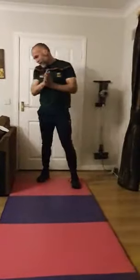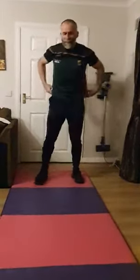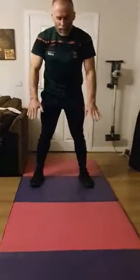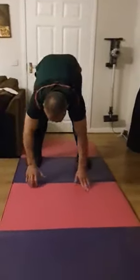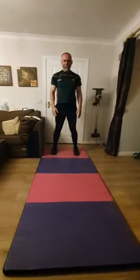Next exercise, seven left. We're going to do walk-outs on the hands — this is a great mobility exercise. Trying to keep those legs straight, going all the way down to the floor onto the hands, walking out into plank position, and then walking all the way back to the start, trying to keep those legs straight.